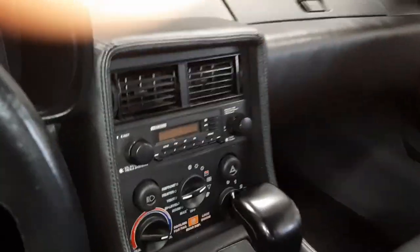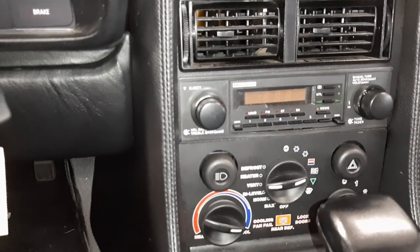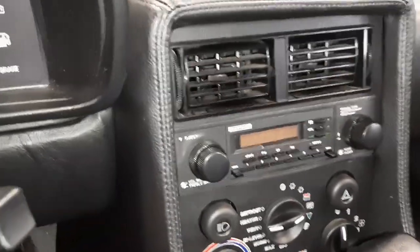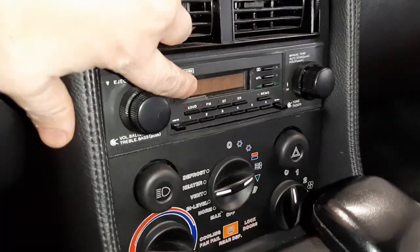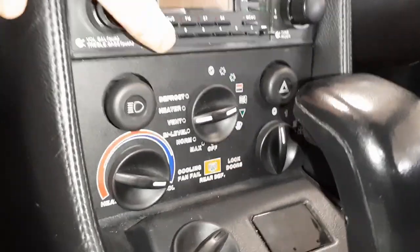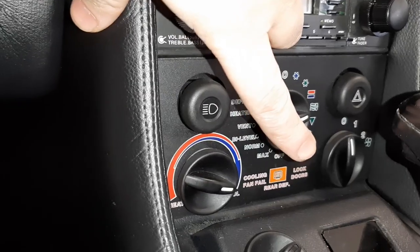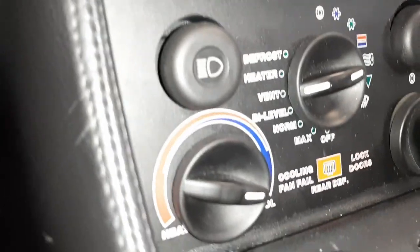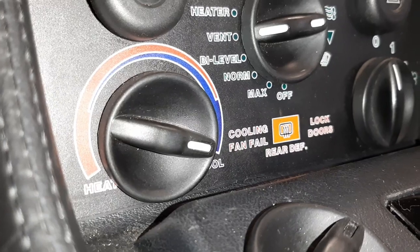I'm going to pan in here and show you what we call a Craig radio. Craig was the manufacturer who made this radio. There's a light-up screen at the top, and this is actually a tape deck where you push the screen in and load your cassettes. Down here on this HVAC panel, you can see three decals at the bottom — there are three different versions of this. In this one, all three decals read: cooling fans fail, rear defroster, and door locks.